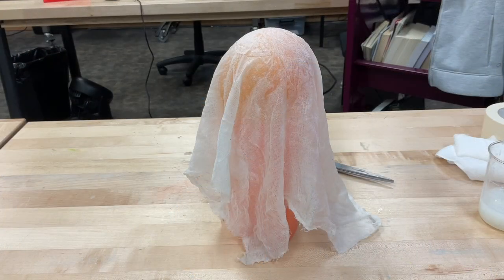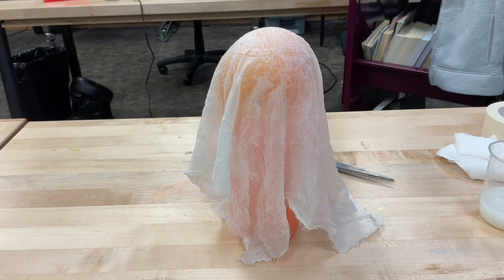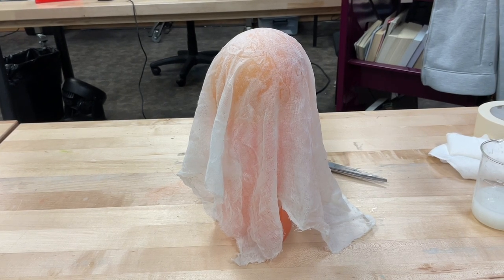I chose not to use my pipe cleaners. You can put them on either side of that paper so that your ghost sort of has arms and looks like it's reaching. I just chose not to.